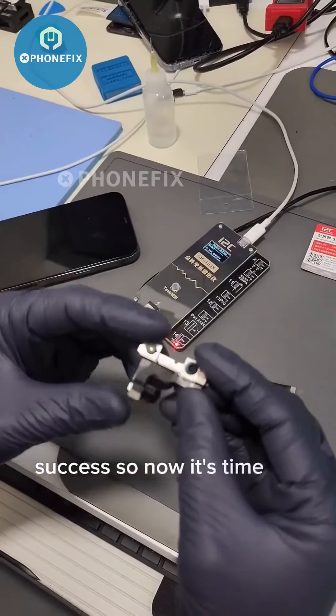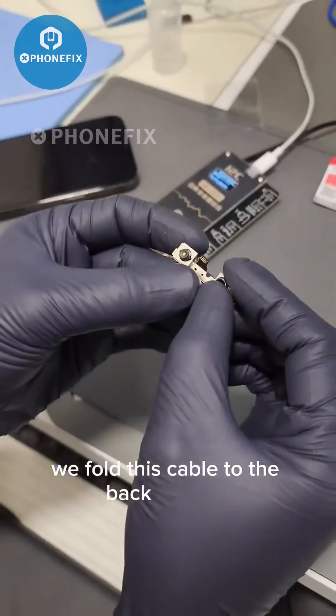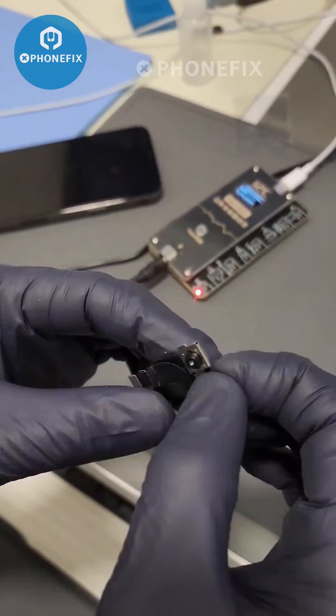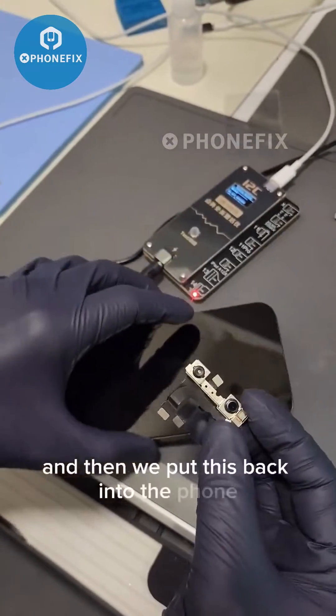Success! Now it's time for a little bit of origami — we fold this cable to the back like this, and then we get this cable like this. We have a new cable over here, and then we put this back into the phone.